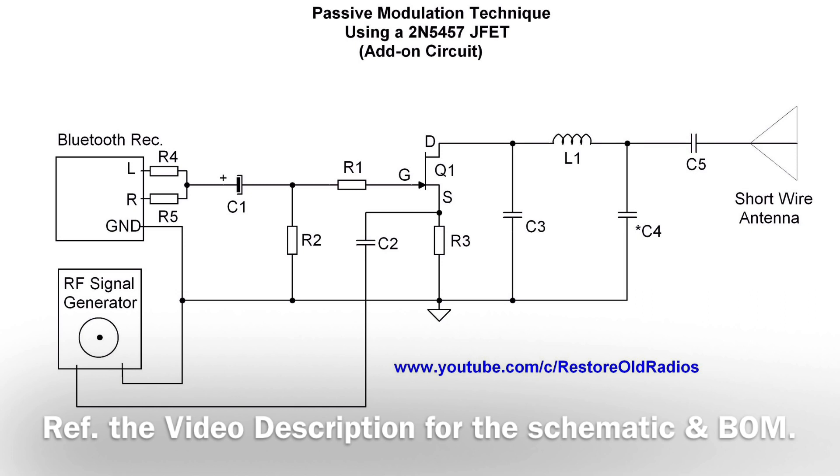That feeds the gate of the N-channel JFET. You'll notice the RF signal generator — that being a CW carrier, unmodulated — goes back through capacitor C2 to the source of the JFET. One cool thing about the circuit: it's passive in design, so there's no DC required for the JFET to operate.